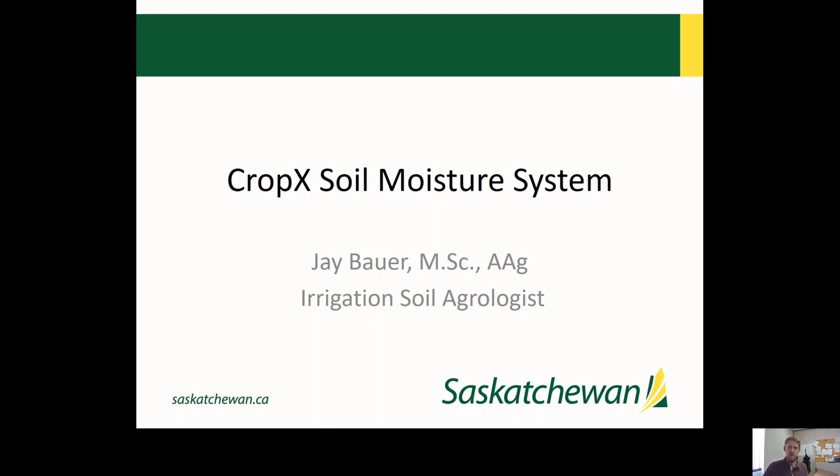Hello, my name is Jay Bauer. I'm the irrigation soils agronomist here in Outlook with the Ministry of Agriculture, and I'm going to be presenting on a CROPX soil moisture sensor that we're doing a pilot project with this year.